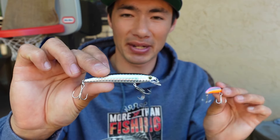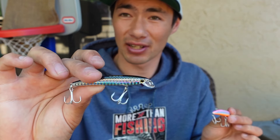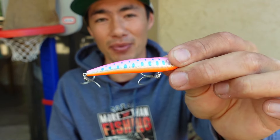When it comes to colors, I like to have a good mix in my tackle box — some more natural colors, like this one, or maybe a rainbow trout color to fish for those fish in very clear water that maybe are a little more finicky. And then also some more vibrant colors that stand out a little more to fish in more murky water.